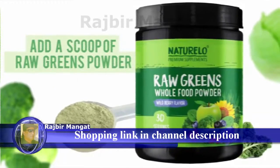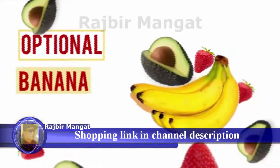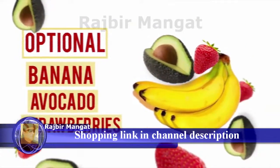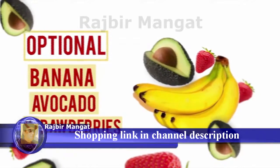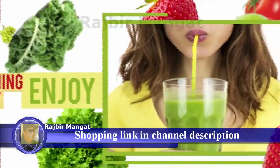If you are using a blender and want to make the smoothie thicker, just add a piece of your favorite fruit. Banana, avocado, or strawberries are a great choice and will make the shake creamier. Blend everything thoroughly, then serve in a glass and enjoy.